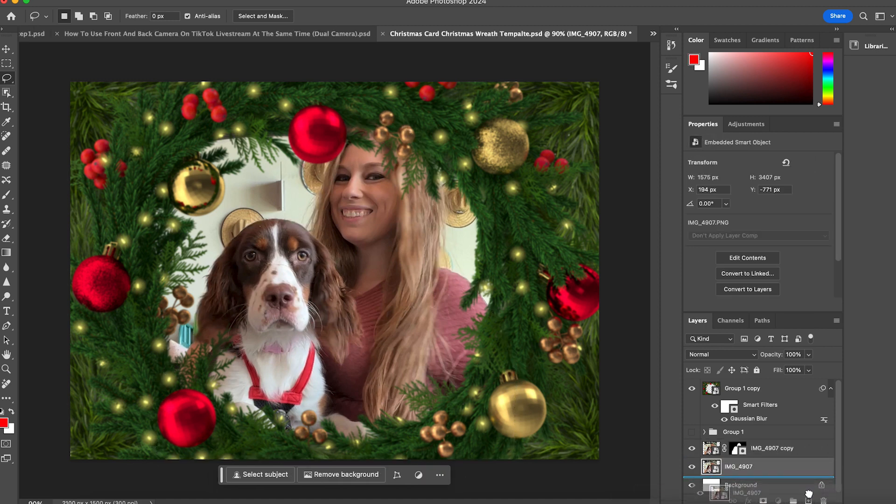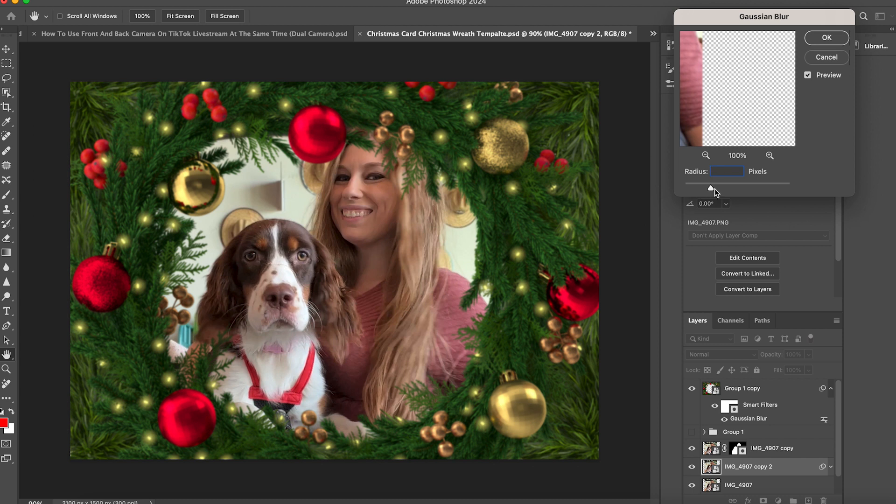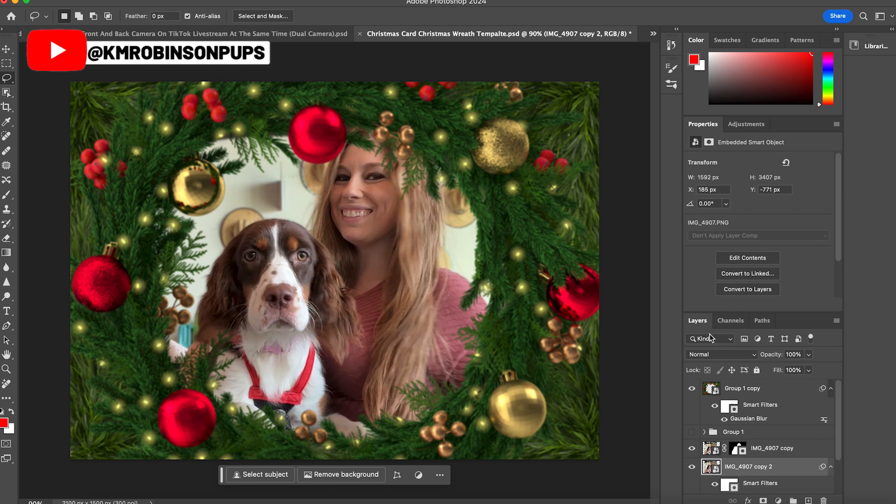To keep it non-destructive, I'll duplicate that layer again, then go up to Filter and down to Gaussian Blur. I'm going to change my background however I need to in order to make it look a little more realistic. You can see how the focal point is changing based on how I'm making that blur behind — I want to match the blurriness of the wreath overlay, and that makes it a little more realistic.